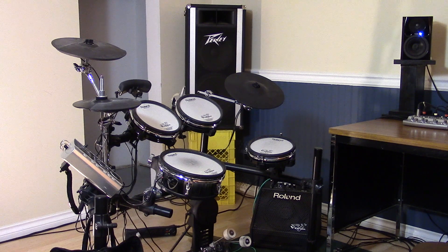After years of pining over them, I finally bought myself a used electronic drum set. It was however lacking a second crash cymbal. After doing some research, I decided to try and build my own crash cymbal trigger.